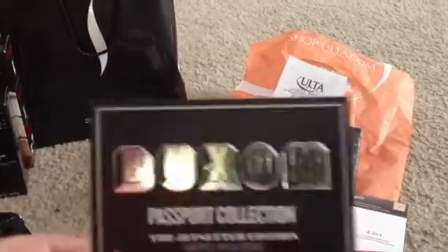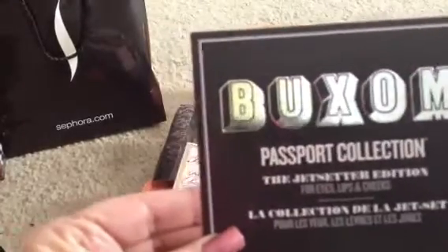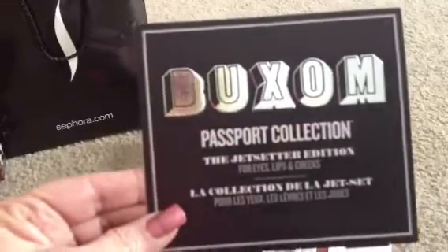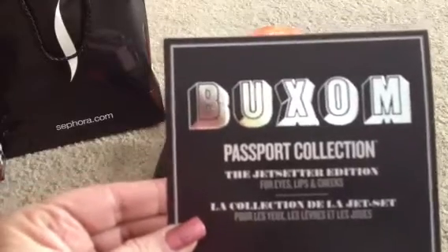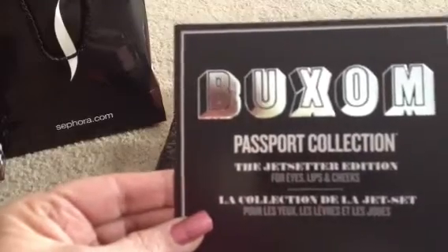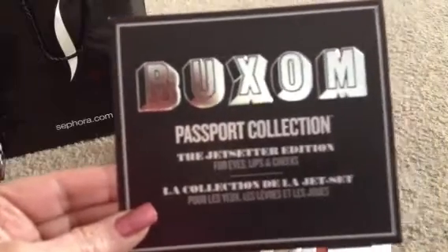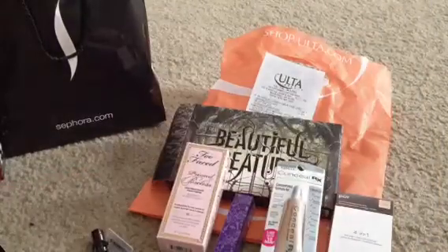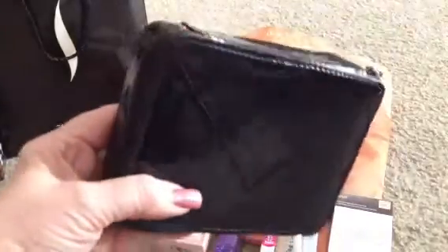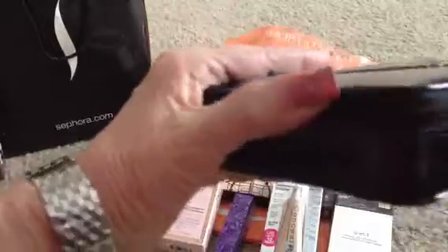The first thing I purchased was the Buxom Passport Collection, Jet Setter Edition. It features eyeshadow, a blush, also a lip gloss, and the mascara. It comes in a patent leather-like case that zips, and when you unzip it, this is what you see.